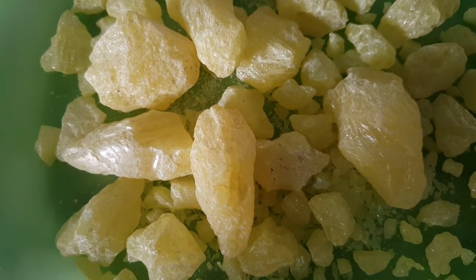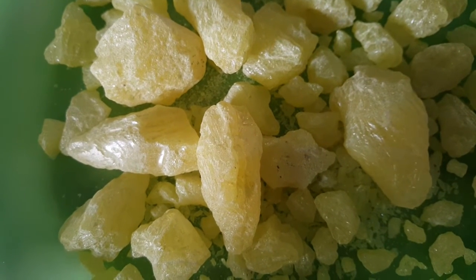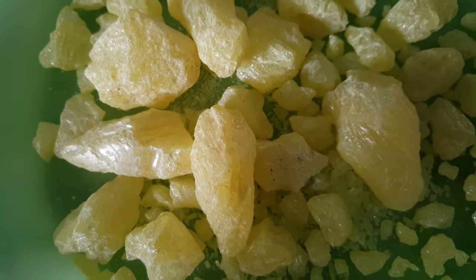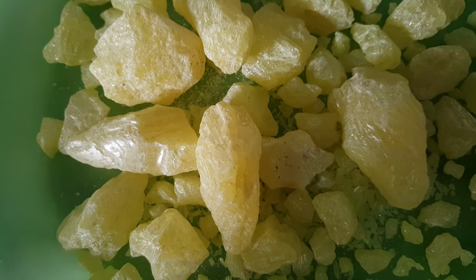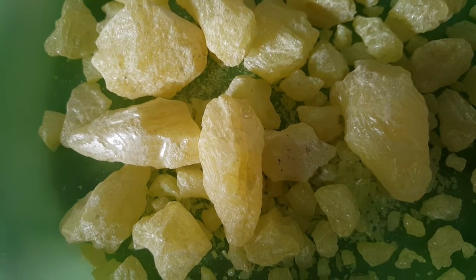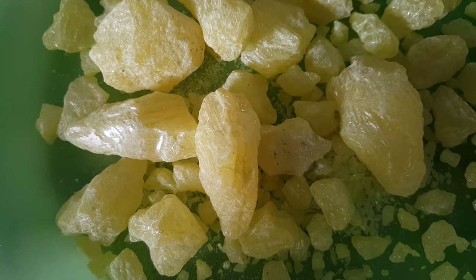Sulfur is a bright yellow natural mineral that has been used as a remedy for centuries. In ancient texts such as the Bible, it is called brimstone, and 2000 years ago it was used as a remedy for skin disorders. Sulfur has many benefits for the skin — it is an antiseptic and antifungal, and it treats dry, scaly, itchy, and red skin.